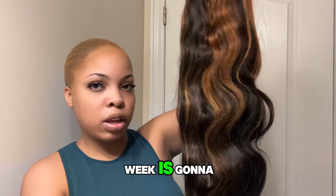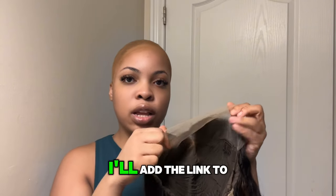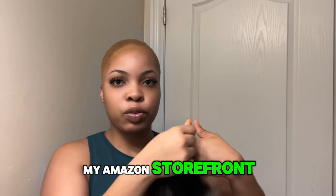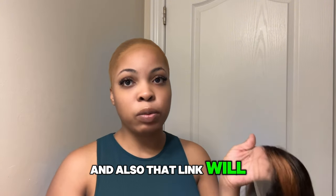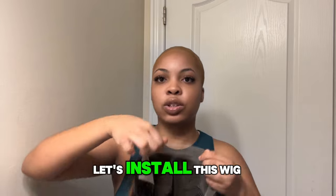All the details for this wig are going to be in my description, so if you'd like to purchase, I'll add the link to my Amazon storefront and also that link will be in my description area. So let's install this wig.